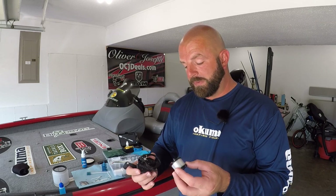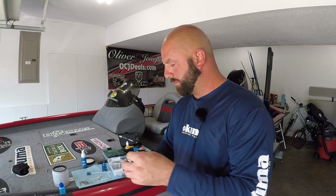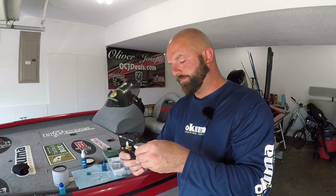Alright, now we can put our reel back together — put your spool in, side cover, and you are good to go. Guys, with those few tips you can keep your reels running nice and smooth the entire season. Definitely break them down at the end of the season — check those videos out down below. Hope you guys enjoyed the video. Smash a thumbs up and we will see you guys on the next one.